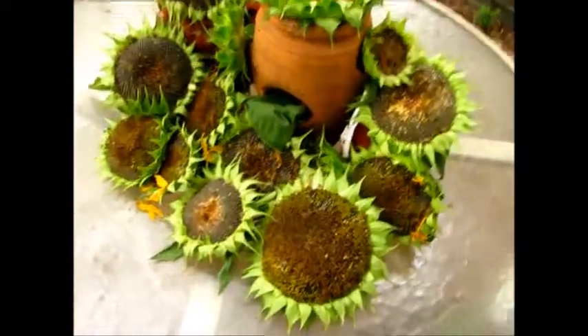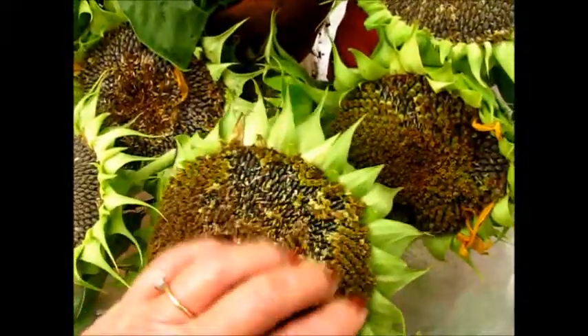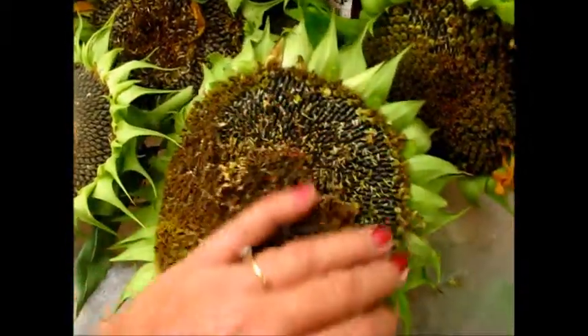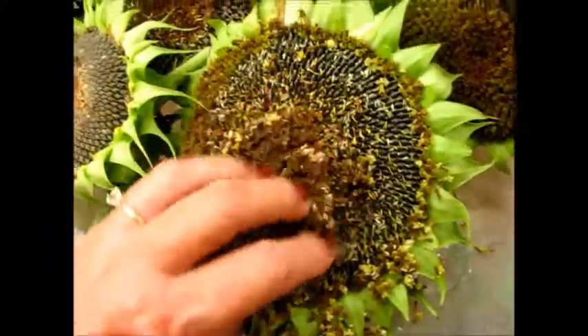Now this is really cool. What I'm going to do is scrape off the flowers — you can see this is the last of the flowers that has made the seeds, and there are the sunflower seeds. I've already cleaned that one.